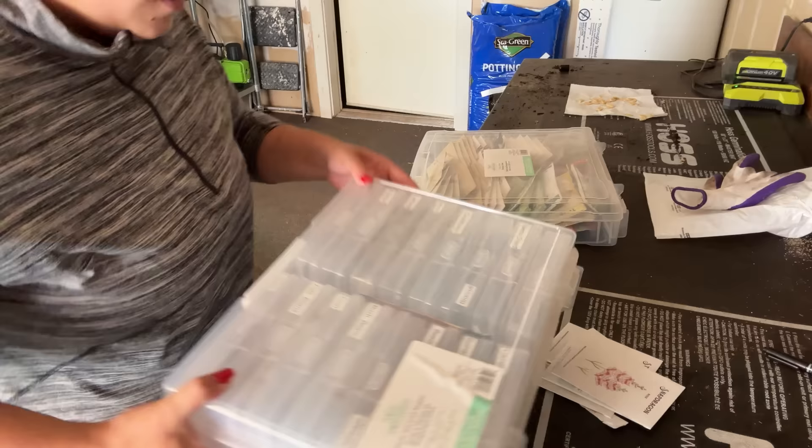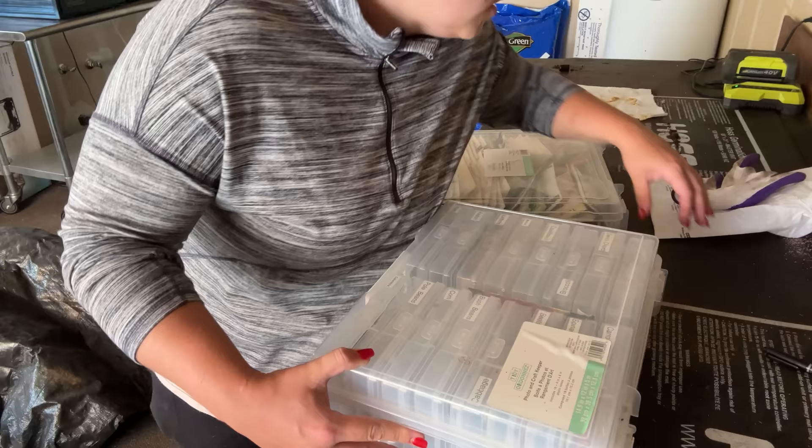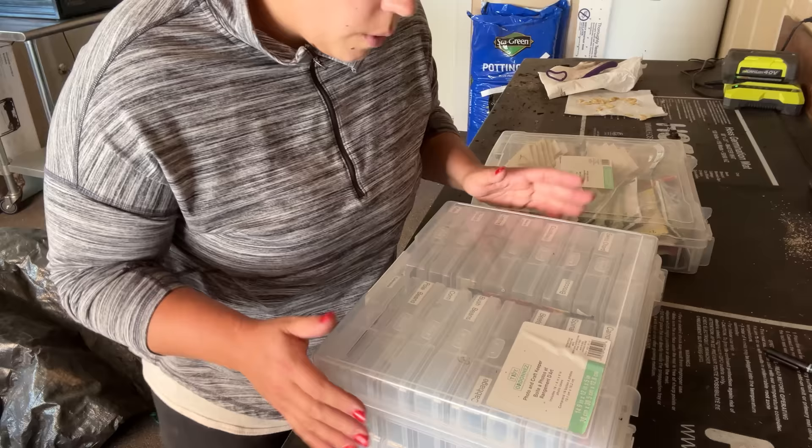I've never done this before so this is gonna be a fun experiment. What we need to do first is shop for some seeds. These are some seeds that I just bought that I need to put away. We're gonna go shopping for what we're gonna plant out in the green stalk.